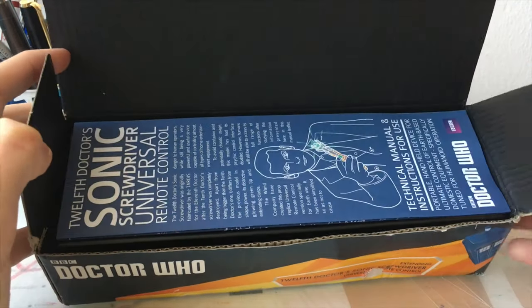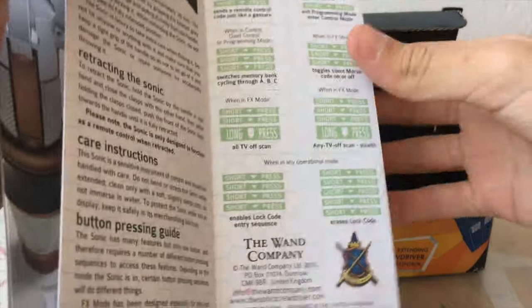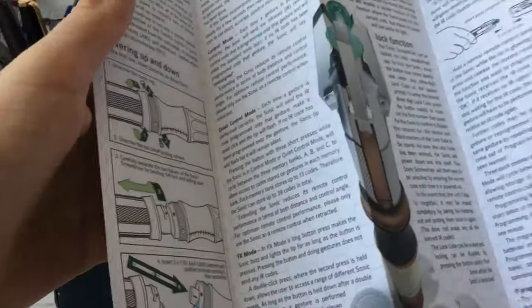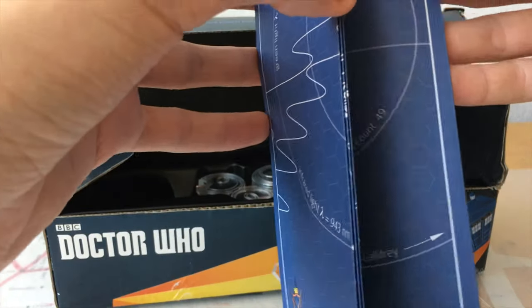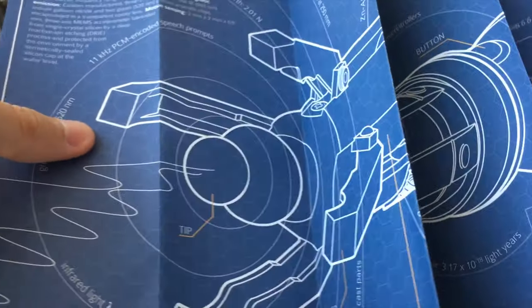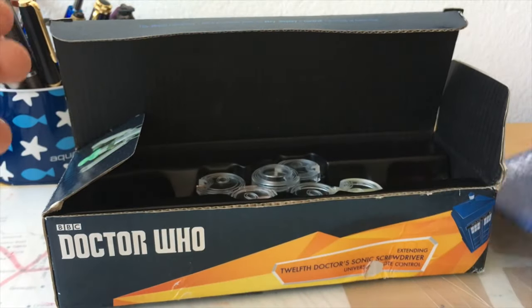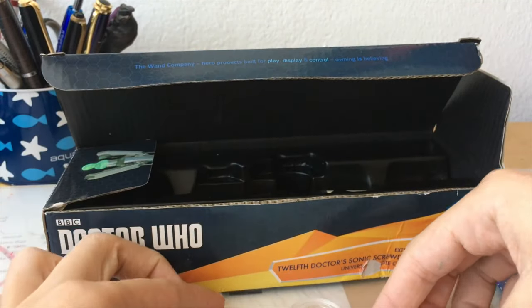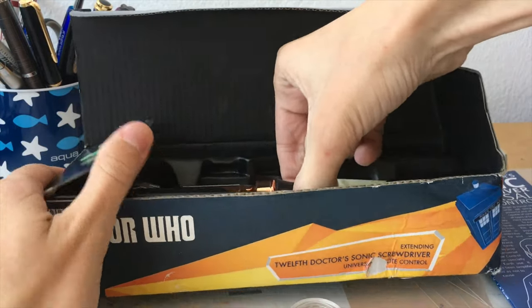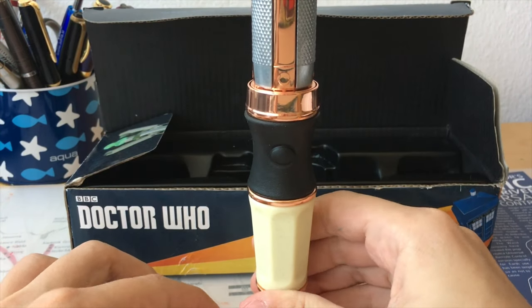The first thing when you open it, you have this manual. It tells you everything about it — how to use it, commands, everything, how to program it. On the other side you have a giant poster of it. Then we have this display stand. And of course, the Sonic itself.